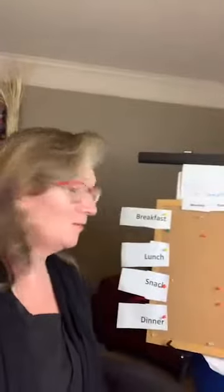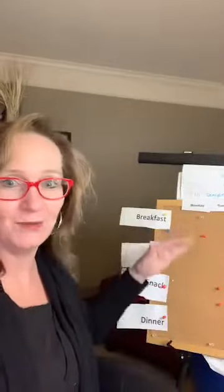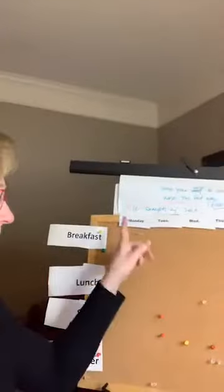We actually have a board in our kitchen — it's a big dry erase board with each day of the week. I'm going to show you what I actually made here for you guys today. So we have breakfast, lunch, and dinner, and then I did just the days of the week: Monday, Tuesday, Wednesday, Thursday, Friday, Saturday.